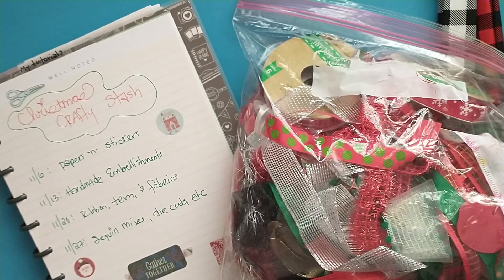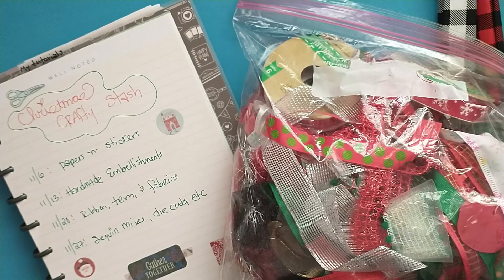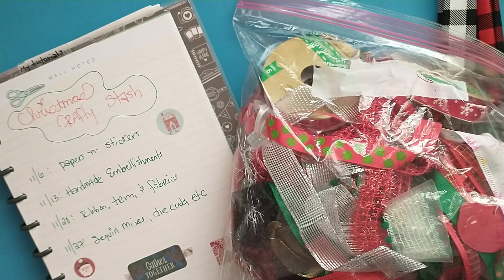I didn't pull out all of my ribbons. I do have quite a few that are more on the pastel Christmas, but because my paper pads this year are majority traditional, I pulled out mostly traditional things to use. That way I had items to use up those paper pads.